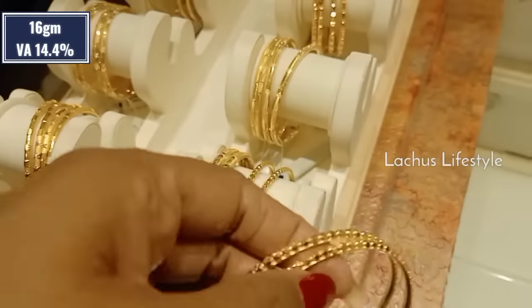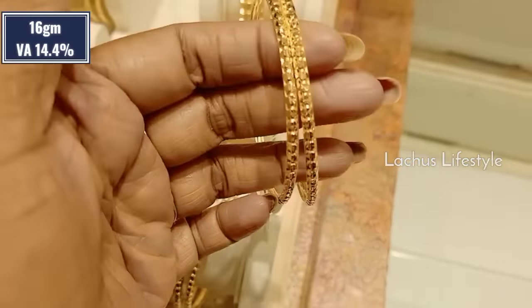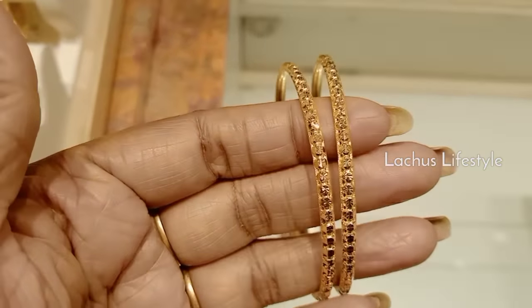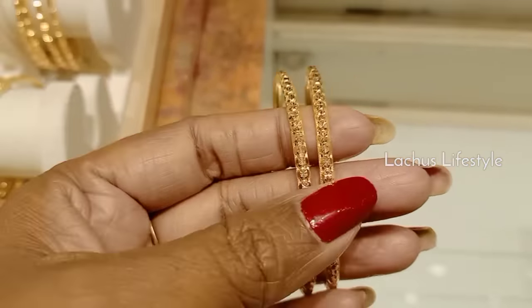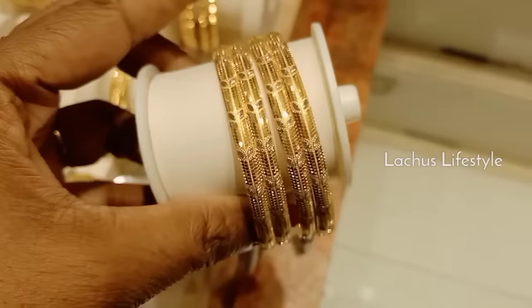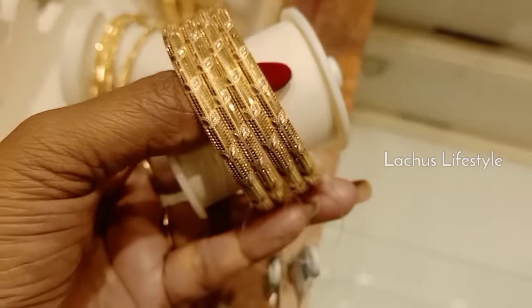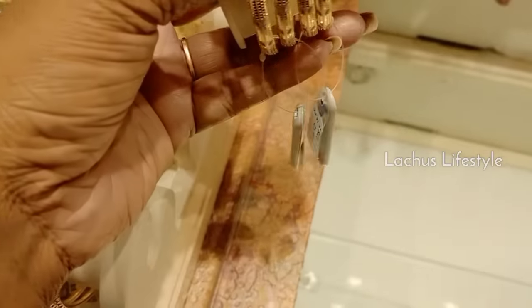It is lightweight. It is 16 grams, it is 27 grams. It is 14.4% wastage. You can check all of the Goldsberry. You can use it daily or fancy. You can use it as a rhodium finish. You can use it as a soft bag or a small bag.